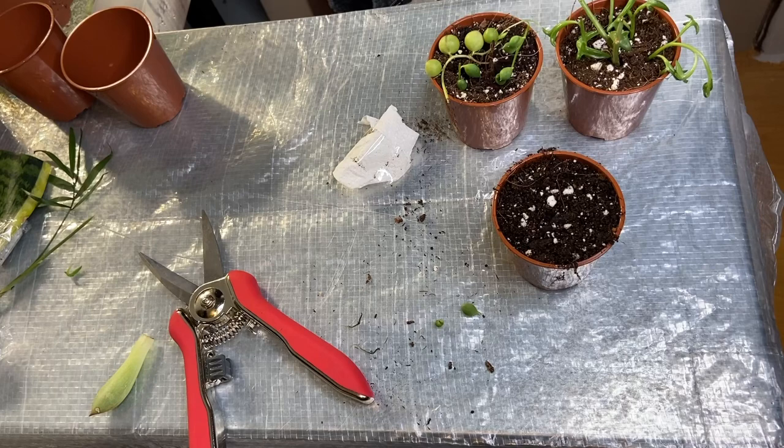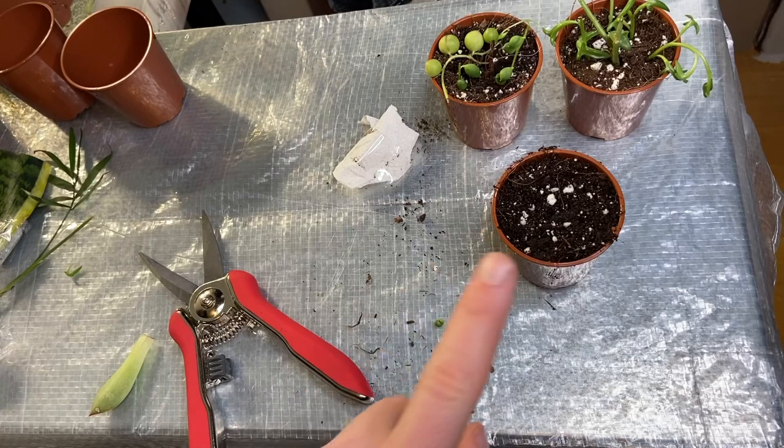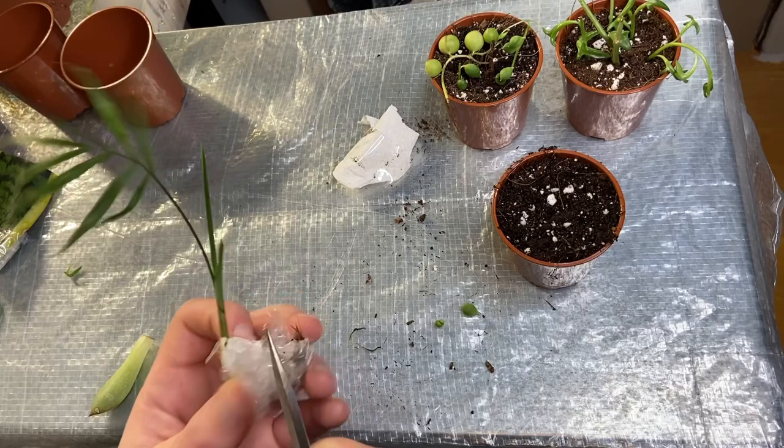For the soil mix I'm just using my multi-purpose compost mix — it's multi-purpose compost, vermiculite, a little bit of frass, and some coco fibre — just what's left over. Let's do the little parlour palm next. This little guy is really cute and I'm hoping it's got some good roots on it because I don't know how well it would do without them.